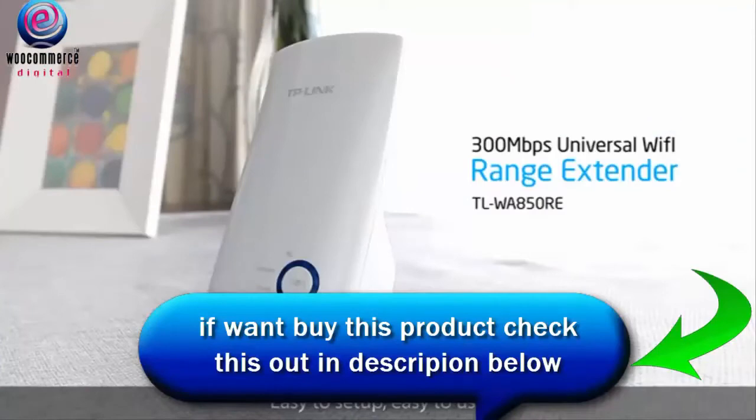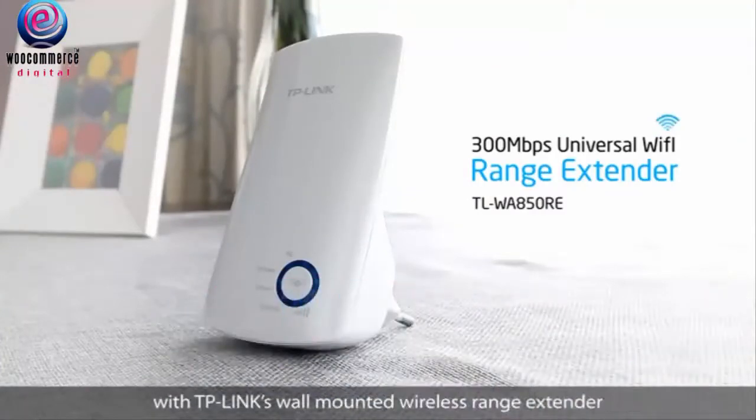Easy to set up? Easy to use? Put an end to wireless dead zones with TP-Link's wall-mounted wireless range extender.